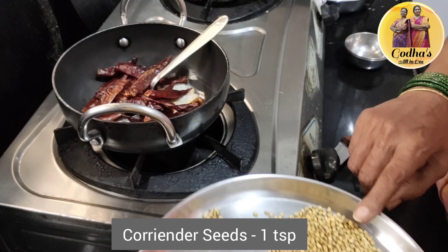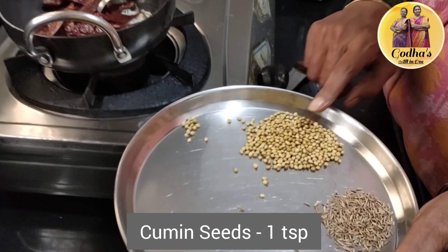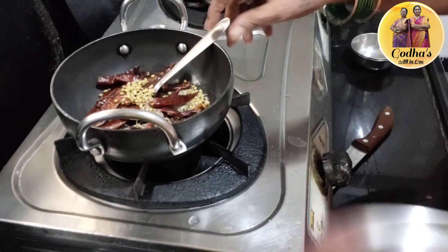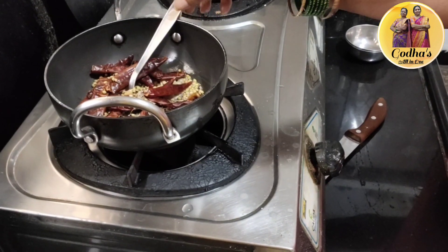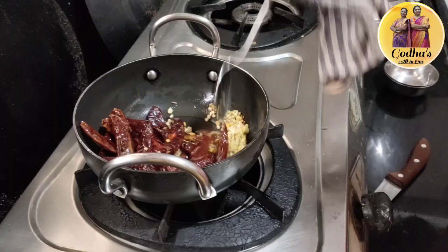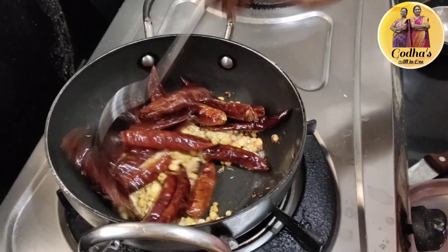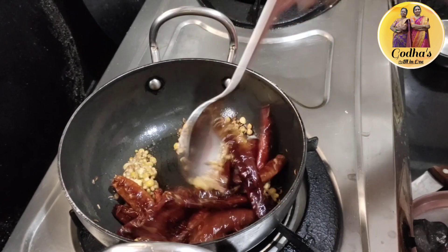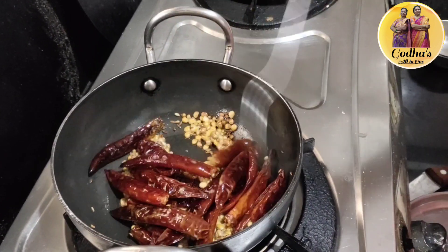Add 1 teaspoon of green onions. Put a bit of water in a bowl, put a sauce into the bowl, and put it all in the bowl.